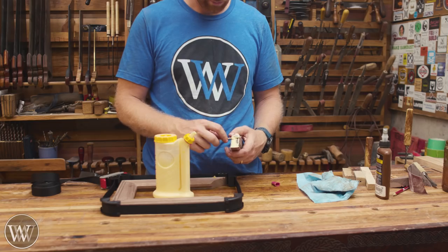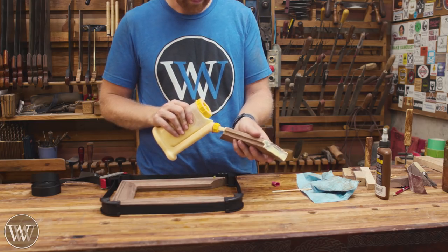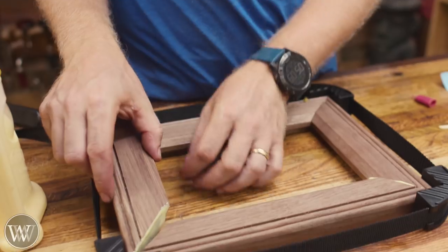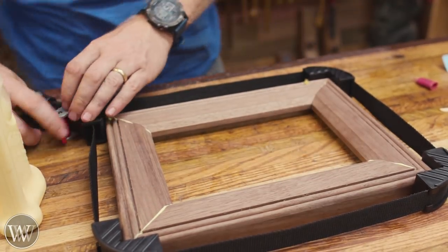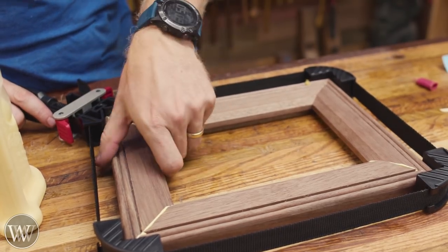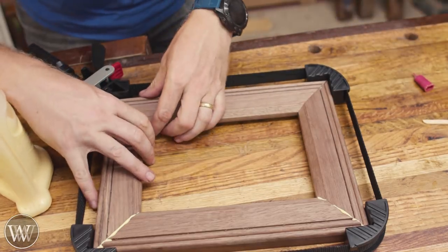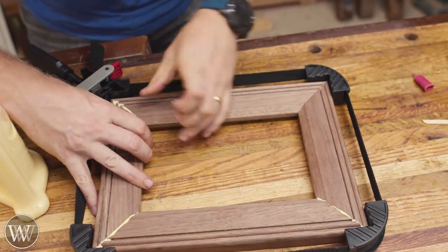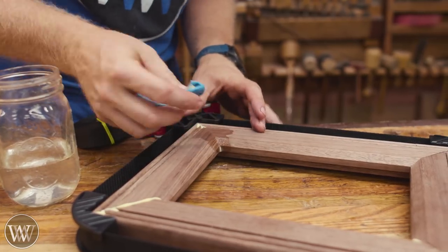I'm going to be using some Titebond 2 to set this up. At this point the glue does not matter that much because we're going to be putting in splines. I'm just going to glue it up and use a picture frame clamp — these make things so much easier. The strap goes around it and the blocks hold everything in place, and then you can just tighten it up. It's very important to take your time and make sure that all the corners actually line up on the corner rather than sliding a little bit.